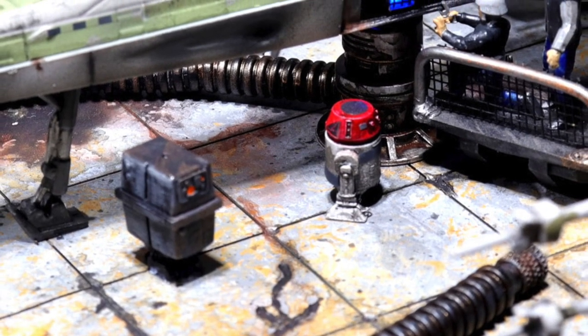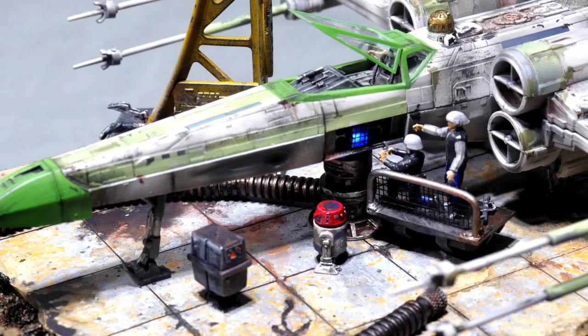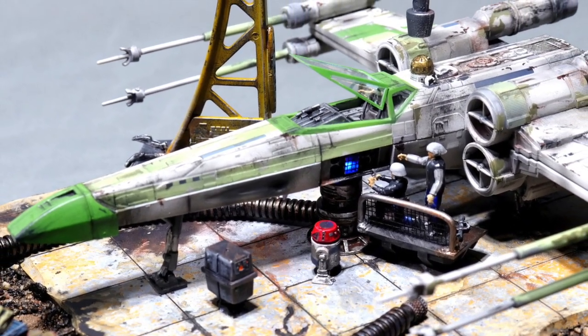The little droids, equipment, flooring, and rubble all make for a dynamic and interesting display with lots for the viewer to take in. Another nice one there, Rusty — thanks for sharing it with us.